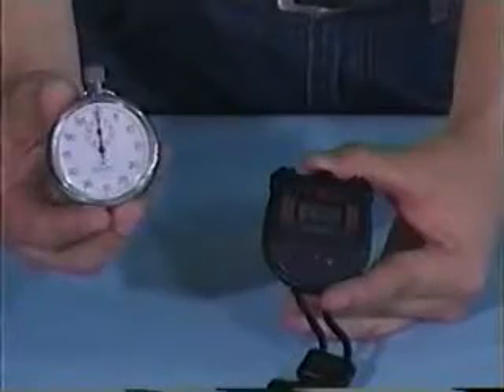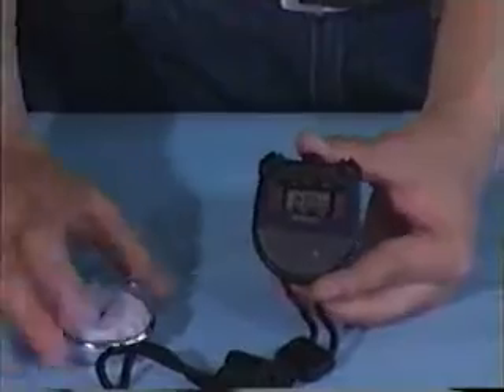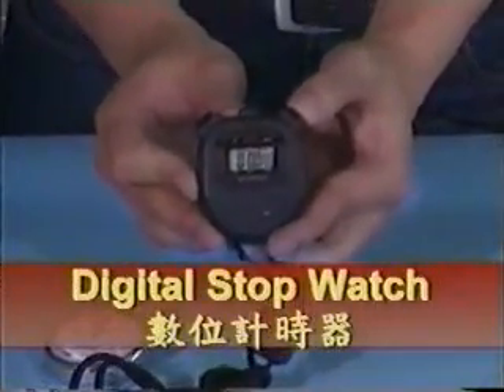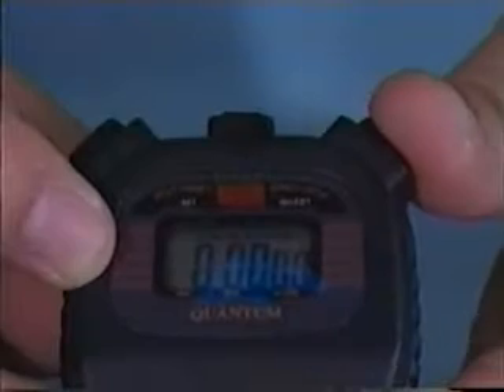On the left hand side of the screen is an analog stopwatch and on the right hand side is a digital stopwatch. The differences between an analog stopwatch and a digital stopwatch are: number 1, no winding up is required for a digital stopwatch, and number 2, readings are obtained from the screen directly.